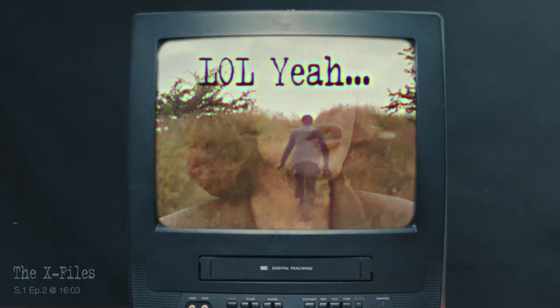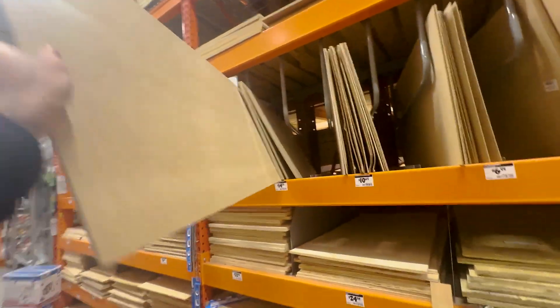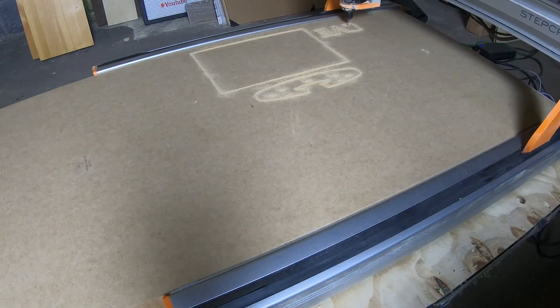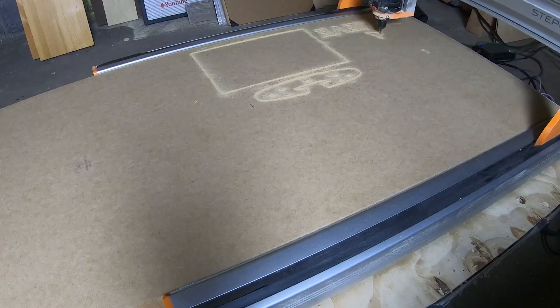To build this I'm starting with eighth-inch MDF, and to make the high-precision cuts I'm using the Stepcraft D840. Thank you again Stepcraft for sending me this — I can't say enough good things about this machine. It's incredibly easy and intuitive to use, perfect for beginners like myself.